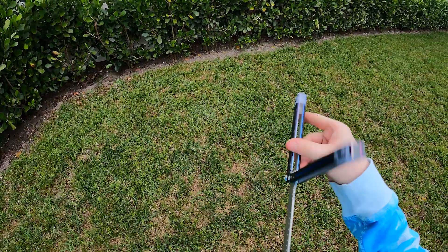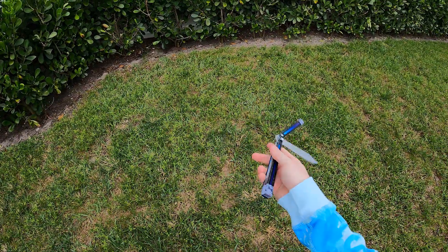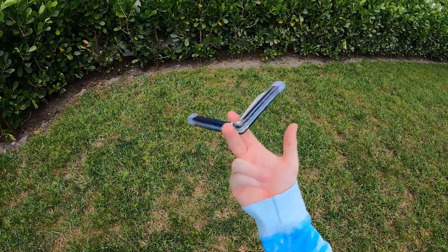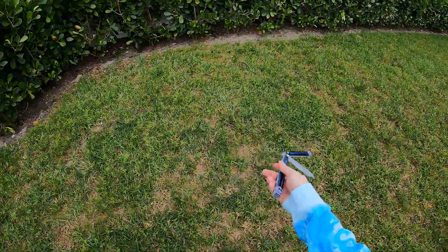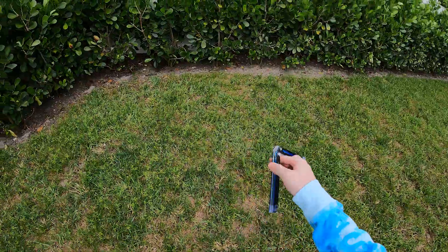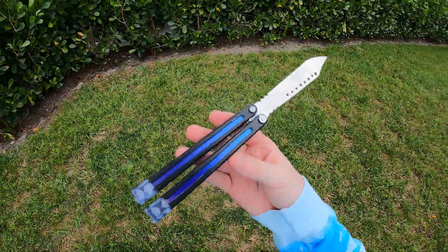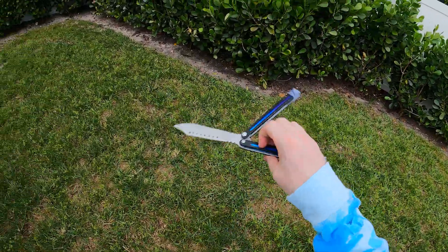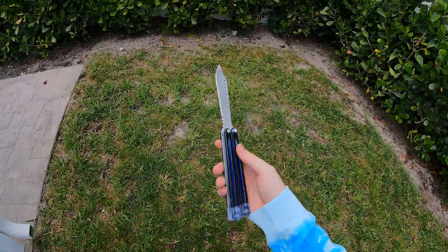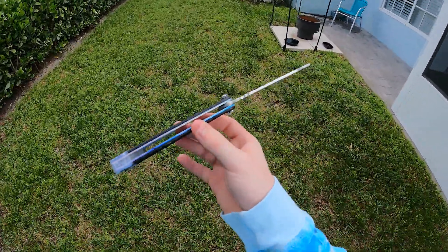But besides that, this thing is really nice. Well done. This guy knows exactly what he's doing when it comes to weight, design, color, and all that. We have someone with a lot of potential here. I'm just psyched about this. I don't want to flip it too much because I don't know if he wants it back — if he does, I'll send it back so he can continue working on it. But if he wants me to keep it, I'd definitely put this thing on a display, because this thing is sick.